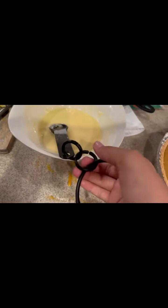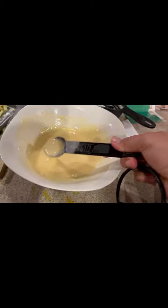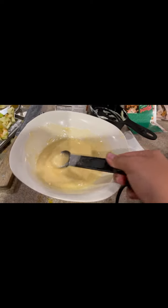You're going to mix it up to look like this consistency. And then you're going to pour it with your beautiful apples.